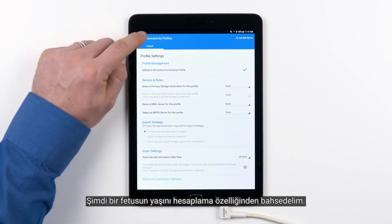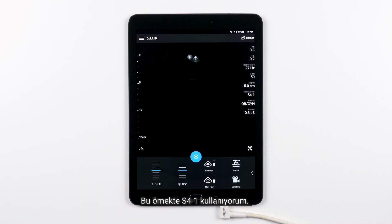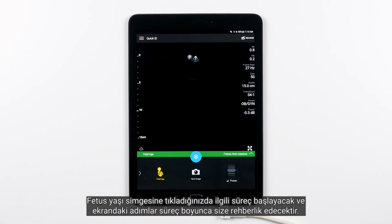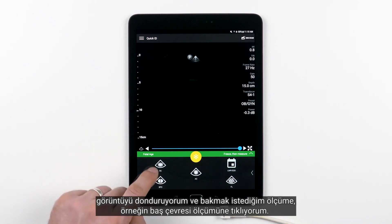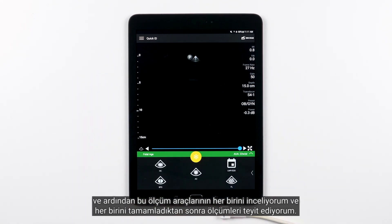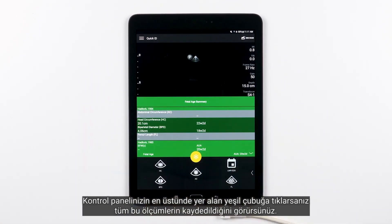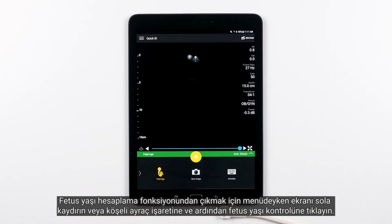Let's talk about the ability to calculate a fetal age. When you are using the OBGYN exam preset, OB fetal age calculations are available. In this case, I'm using an S41. To access those calculations, go to the secondary page by touching the page indicator arrow or swiping the display. Tapping the fetal age icon will initiate that process and the steps on the screen will guide you through. For example, it says freeze then measure, so I freeze the image and tap the measurement I want to look at, such as head circumference. The ellipse measuring tool will automatically pop up on the screen. I'll position it, tap confirm measurement, and go through each of the measuring tools confirming measurements after completing each one. At the end, you'll see all those measurements summarized. If you tap the green bar at the top of your control panel, you'll see all those measurements recorded. To get out of the fetal age calculation function, simply swipe to the left on your menu or tap the chevron sign and then tap the fetal age control.